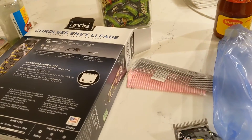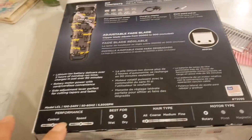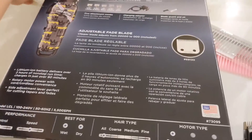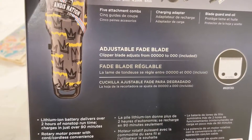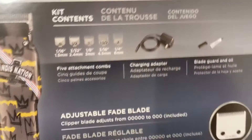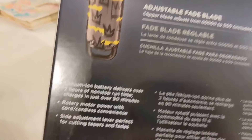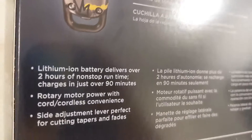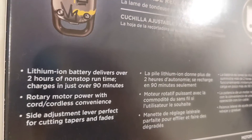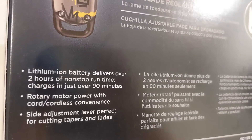How about I turn it on and see what it does? I need to find out how long it takes to charge, because it's supposed to be cordless. It says five attachments, charging adapter, blade, blade guard, and oil. The battery delivers two hours of non-stop running time and charges in over 90 minutes.